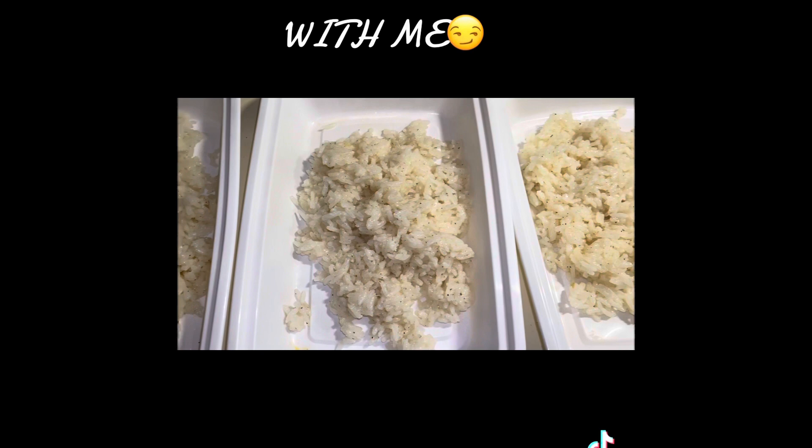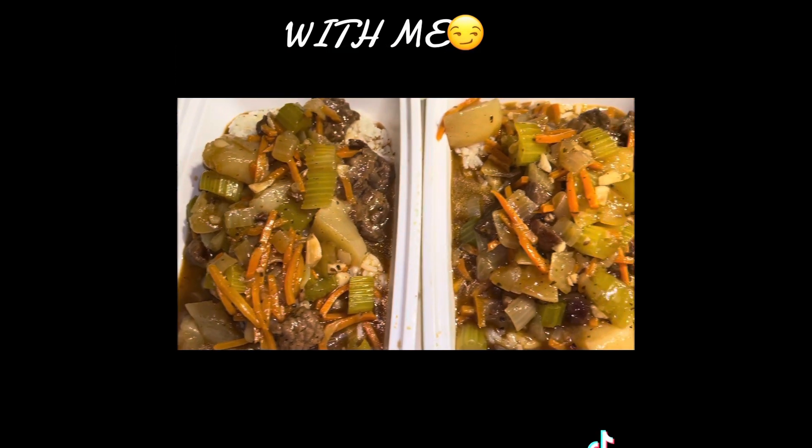Then I just put that to boil, and I have a half a cup of white rice, and that's it.